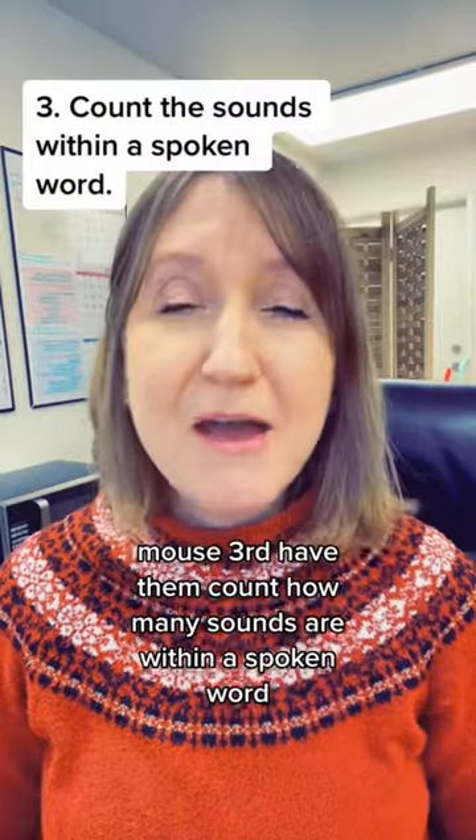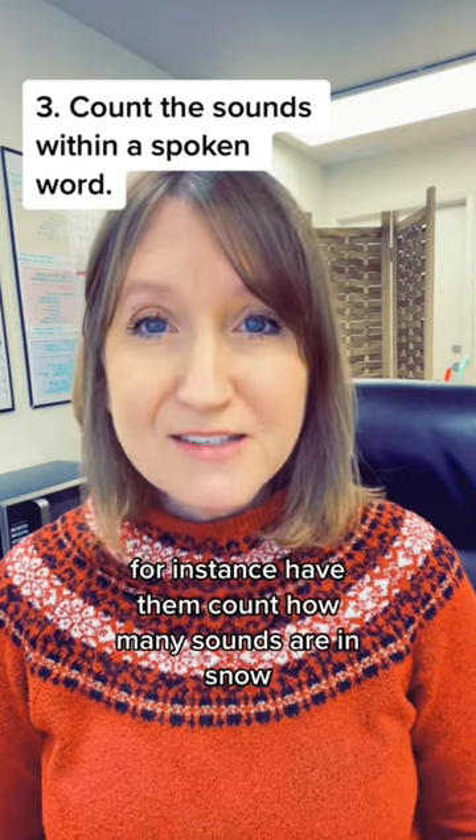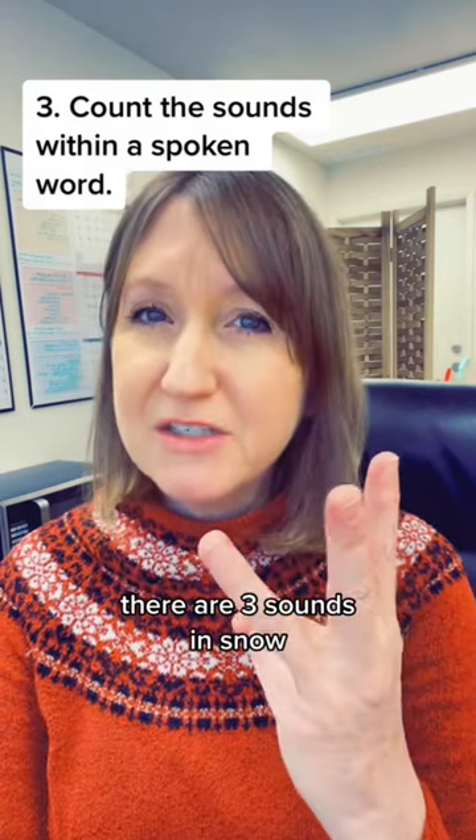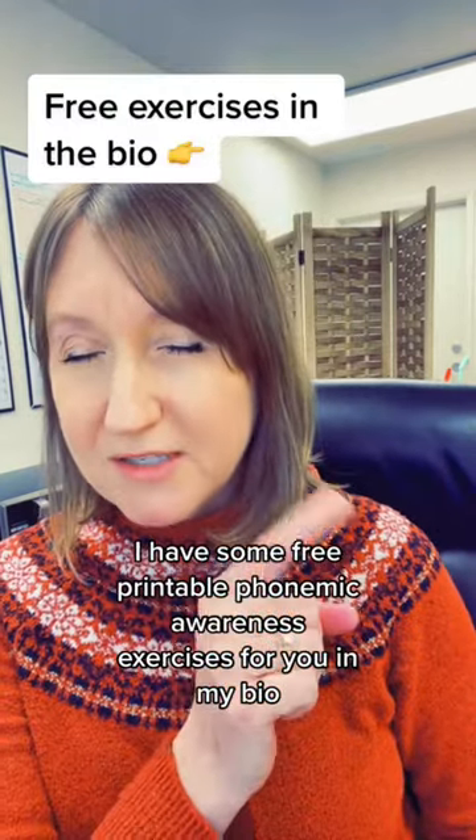Third, have them count how many sounds are within a spoken word. For instance, have them count how many sounds are in 'snow' — there are three sounds in snow: S, N, O.